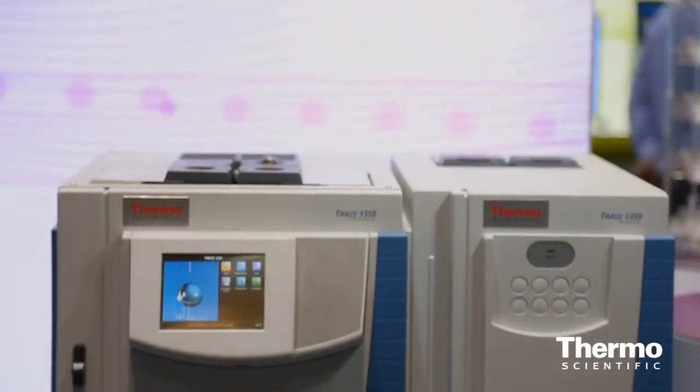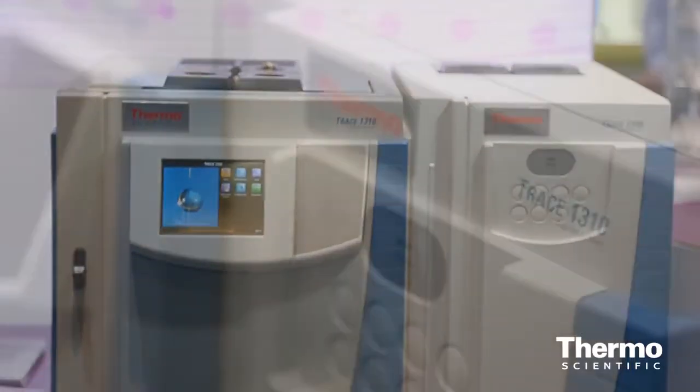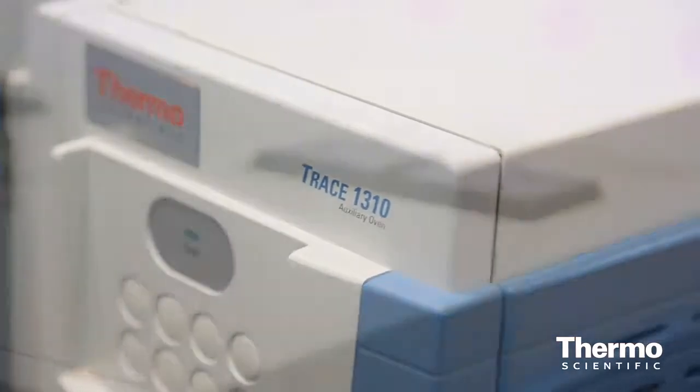Today we have great news for our GC product line. We are introducing the Trace 1300 auxiliary oven for the Trace 1300 series GC. This additional part of the product line would really complete the offering and the solutions for the chemical and petrochemical and gas analysis.